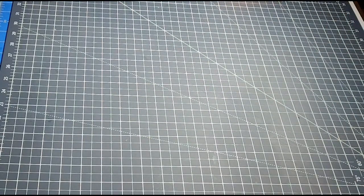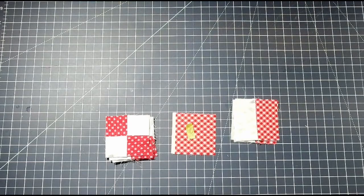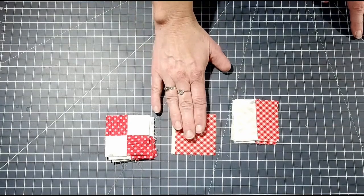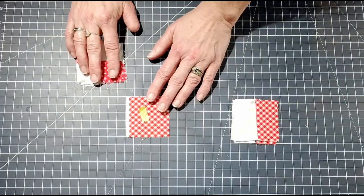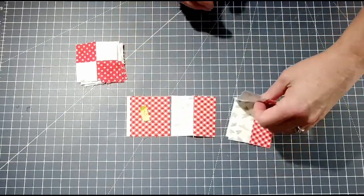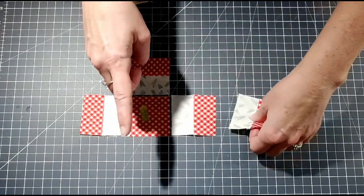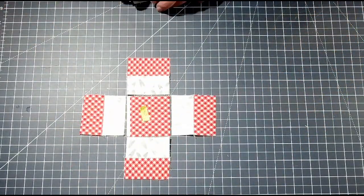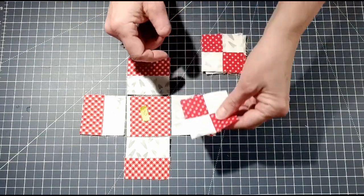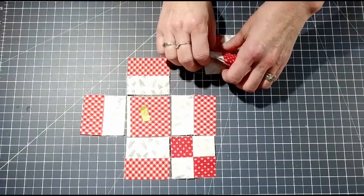Once you have all of your units sewn together, we'll come back and start assembling the block. Now you have your four-patches and your rail units. Take your last printed fabric C — the two-and-a-half inch square — and this is going to be the center of your block. Place two rail units on each side of the center, making sure that your background fabric is pointing inwards. Do the same thing for the top and bottom. With your four-patch units, make sure the printed fabric is on the outside with the inside corner pointing in towards your center fabric.